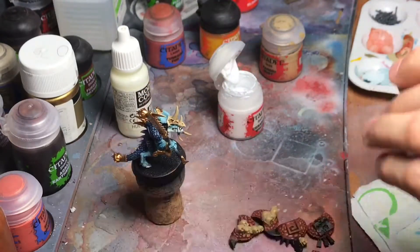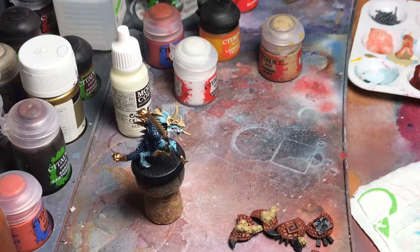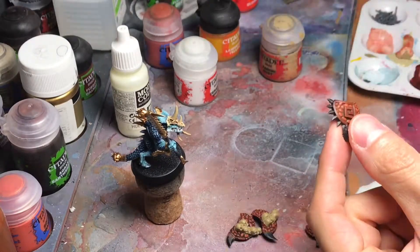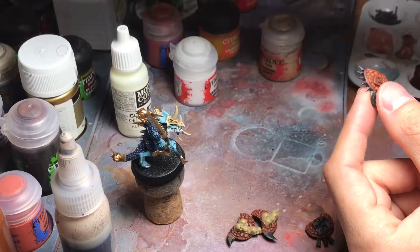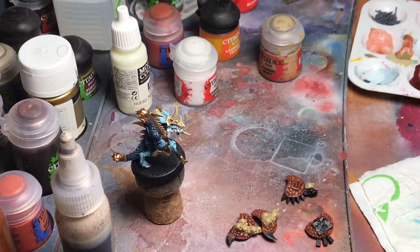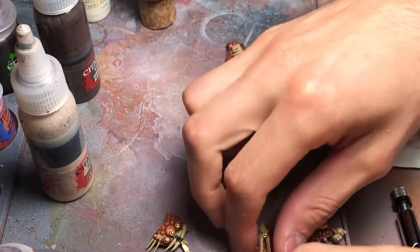I'm going to wrap that up and the shields will be almost finished. I'm also doing the heads and I'm going to use Cadian Fleshtone and Flayed One Flesh for the highlights, and maybe some Pallid Wych Flesh for the extreme highlights, or ivory, whatever you have. I'm going to do those steps and then I will be back in a moment.